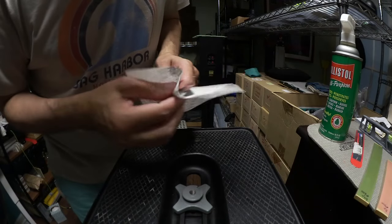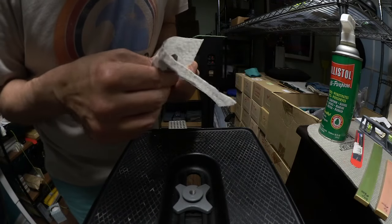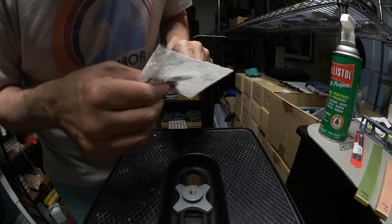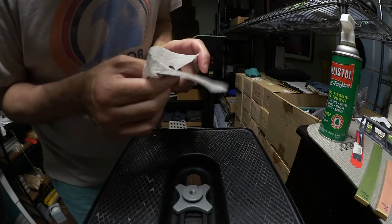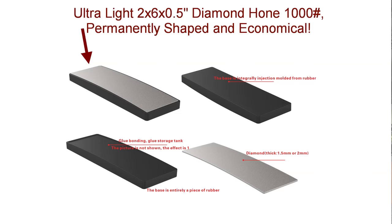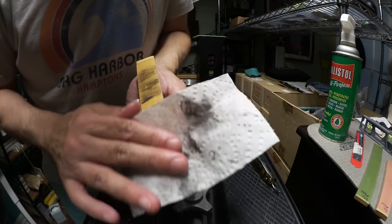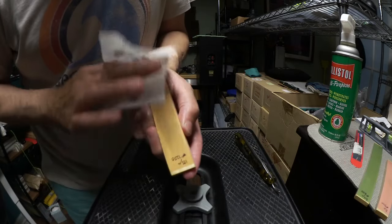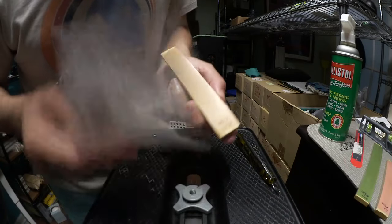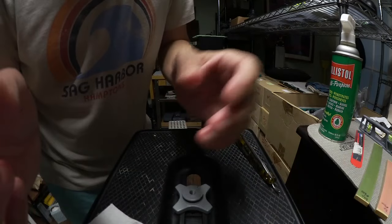For those of you into the stupid stories of the Superior Shave, I have gone ahead and paid a whopping $1,700 to prototype a permanently shaped diamond stone from China. It would be a mold — you had to pay for two molds: a mold of a base of rubber. Just a second, let me go get a finer stone.